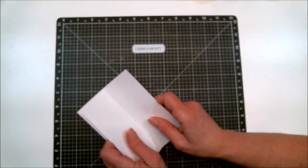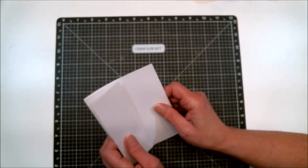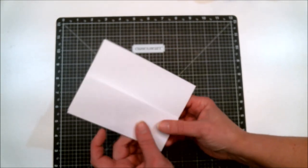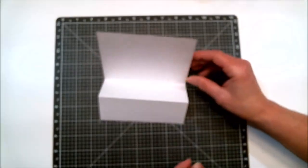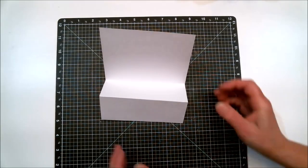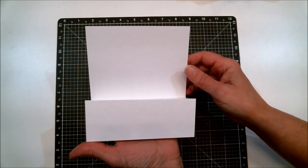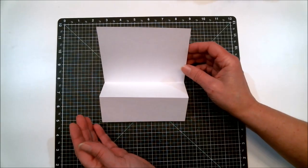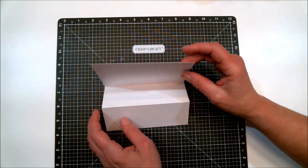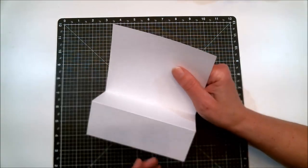So far we've done three or four cards. Now I'm going to show you another one. We take that same Z-fold and stand it up. It doesn't always stay upright on its own, so I'll show you how to make it stand without falling over.